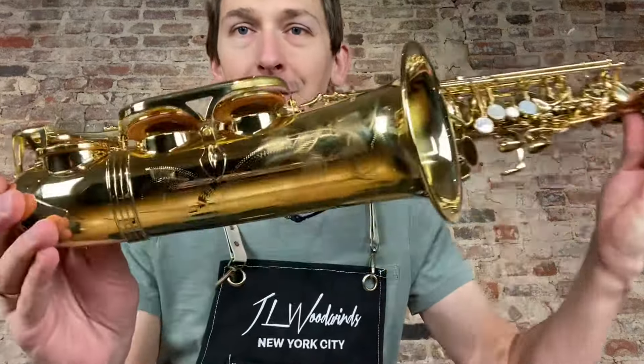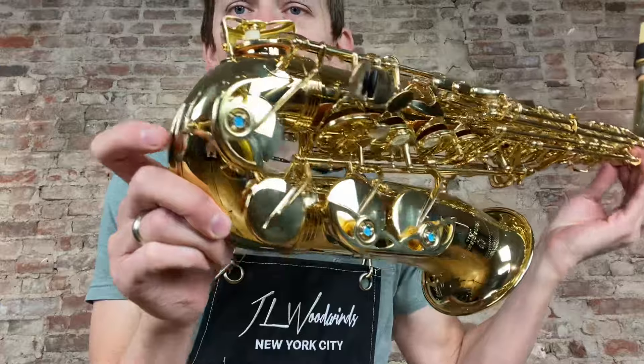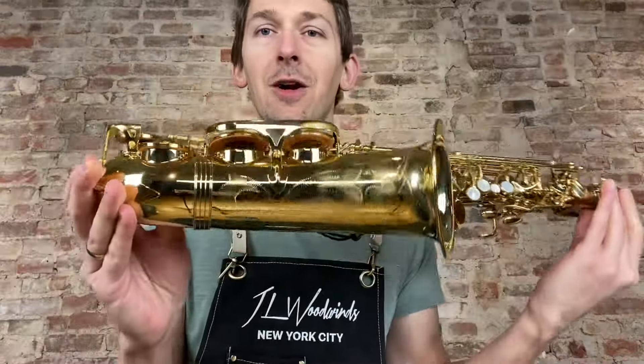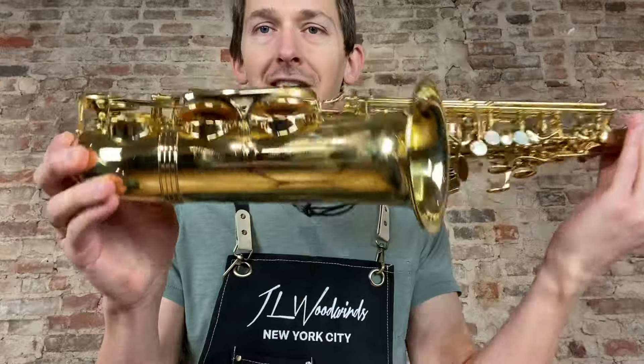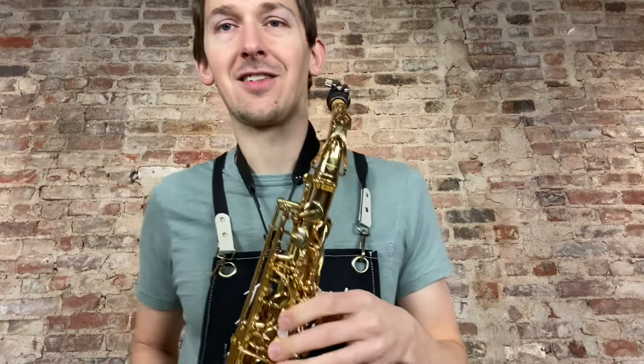Hey there, saxophone fans! Check out this beautiful brand new Yanagisawa W01 alto saxophone, straight from Japan — just came into our shop. It's very rare for us to have any of these in stock. This is the very affordable W01 model, and extremely well made. You've got to check this thing out because it sounds incredible.